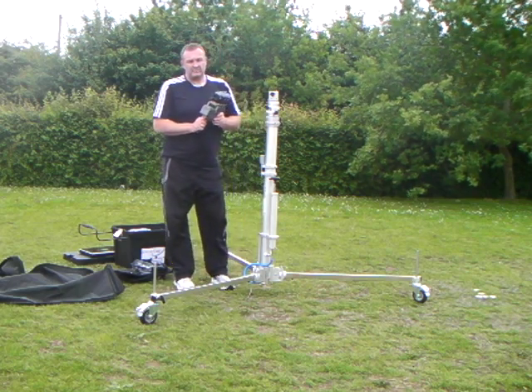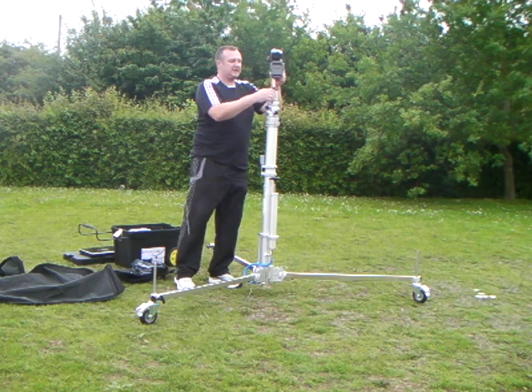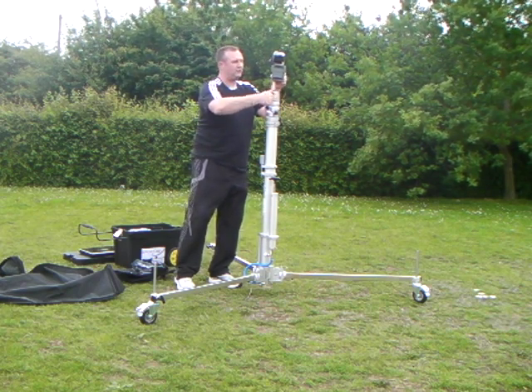We have an automatic remote pan and tilt head, which slots into the top section of the mast and is simply locked off.